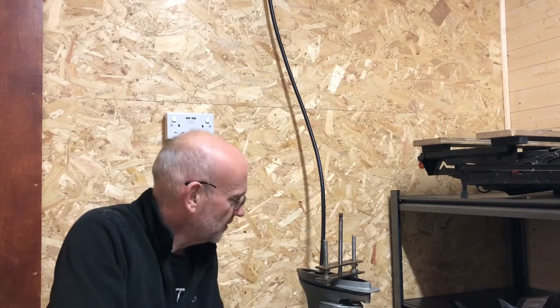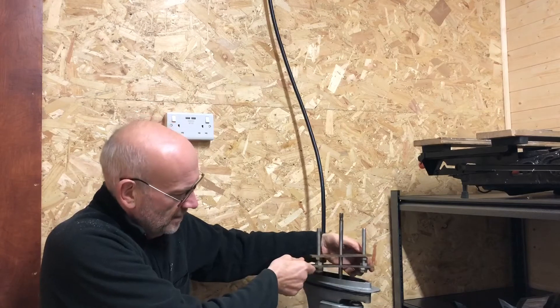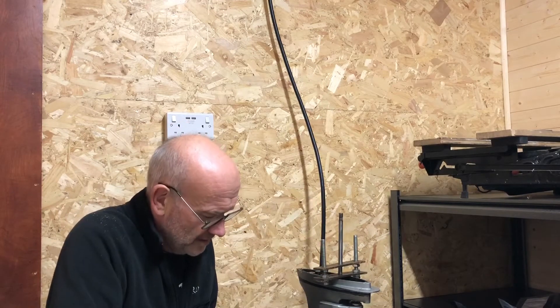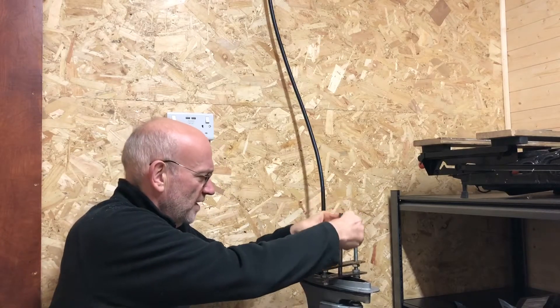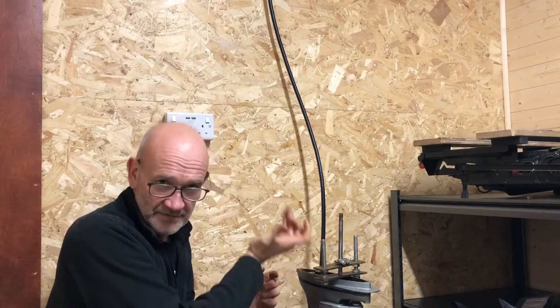I've got this Evinrude outboard and when I took the gearbox off the drive shaft was stuck in the head, which apparently is quite a common problem. So I've created this little jig or press thing out of metal. It's just three holes — the drive shaft goes through the middle and the bolts go through the ends — and I'm going to use cable clips to clamp to the drive shaft, then screw this, which hopefully is going to lift the drive shaft out. So I'll give it a go.